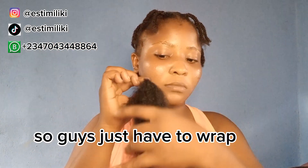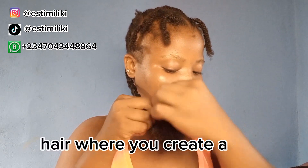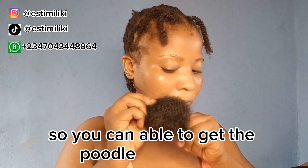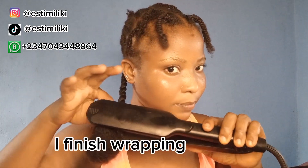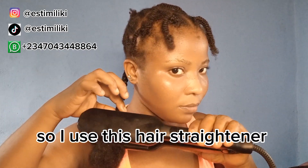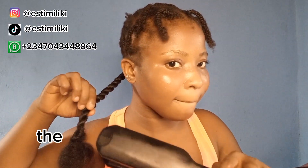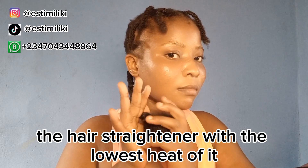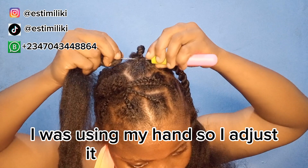Now I wrap this Brazilian wool around the hair where I created the knot so I can get the podo shape. Immediately I finish wrapping, I use a hair stretcher to secure the place where I wrapped it. I use the hair stretcher on the lowest heat so it does not melt the Brazilian wool, and I use my hand to adjust it very well.